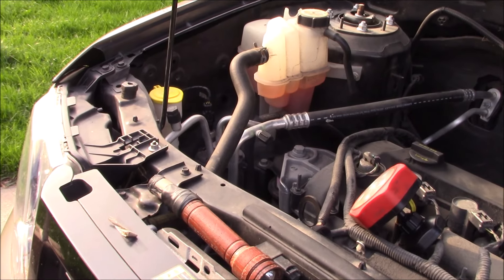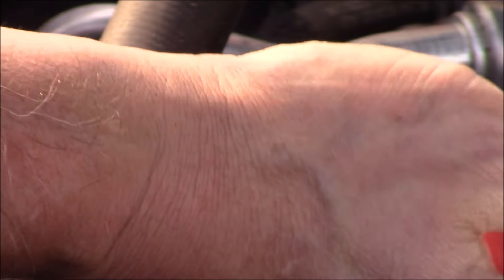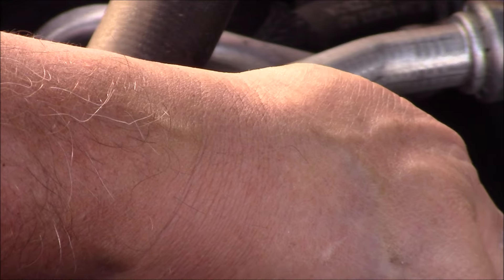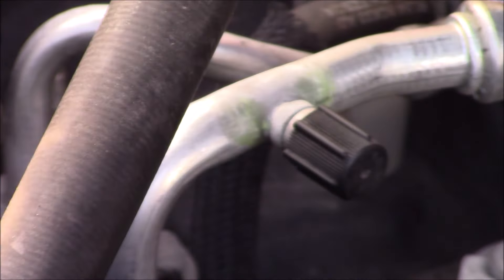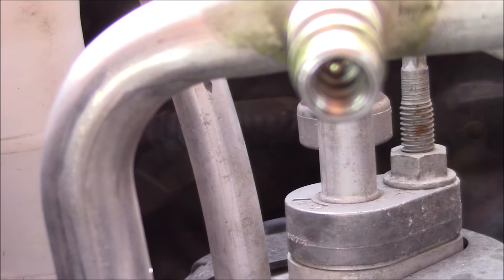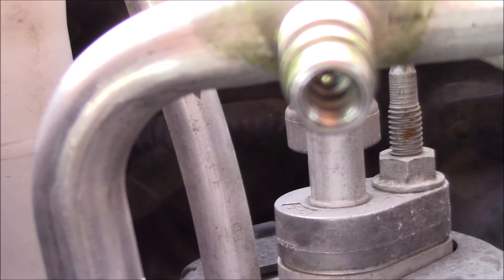The next thing I checked was to see if there is Freon in the system. I unscrewed this cap and took a screwdriver — there is a little valve in there. You just touch it real quickly and get a little burst of Freon coming out, which means your system is charged. The inside of that valve is similar to a tire valve.